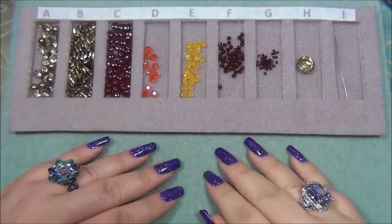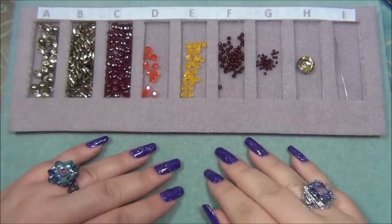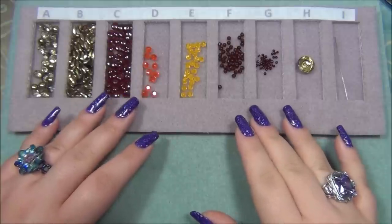Hello everyone, I'm Alicia. Welcome to my beautiful nights channel. For this video I wanted to show you guys my new No More Oops bead tray.